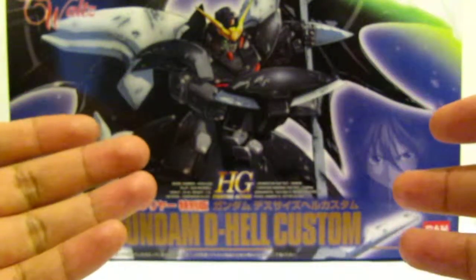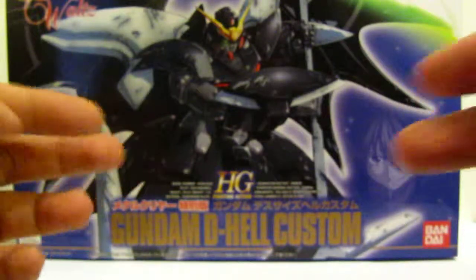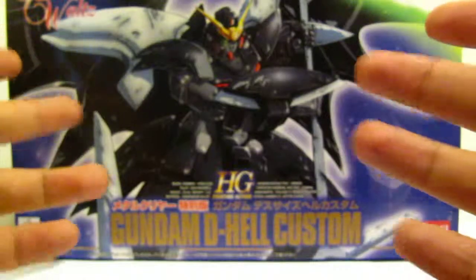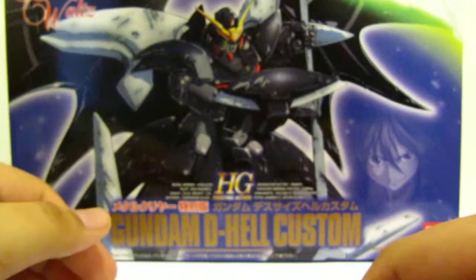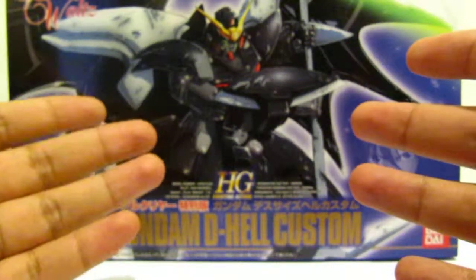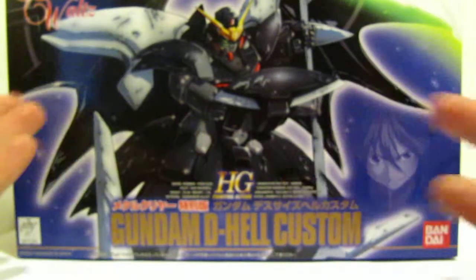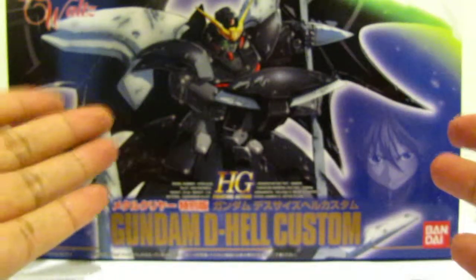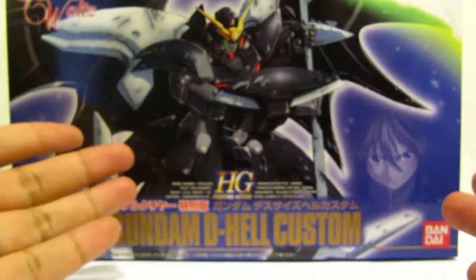These were actually sold next to their regular counterpart, and they weren't like special limited editions or exclusive online-only orders. I decided to do a quick build of this because it's Halloween, and when I think of Halloween — bats and everything — Deathscythe Hell always comes to mind.